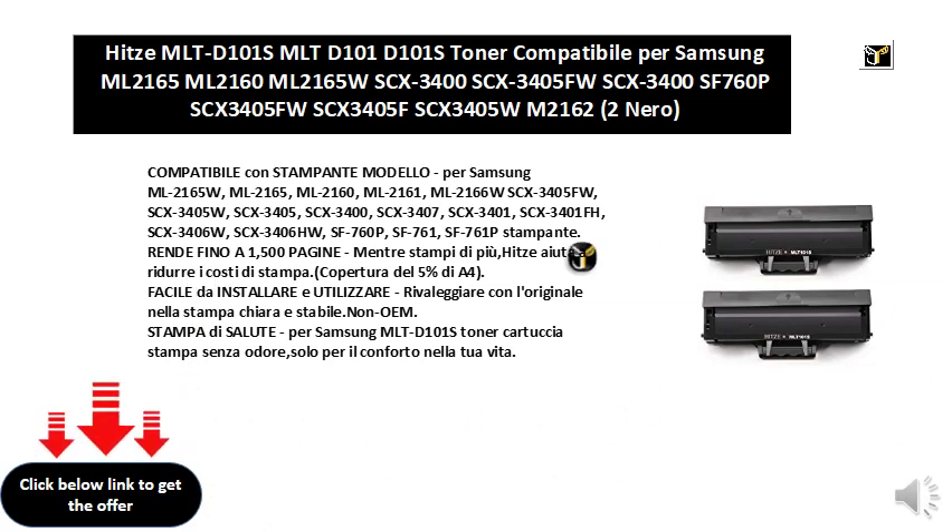Mentore stampi di più, abbassa i costi di stampa. Copertura del 5%. Facile da installare, da reutilizzare. Rivaleggia con l'originale nella stampa, cura e stabile. Non OEM.